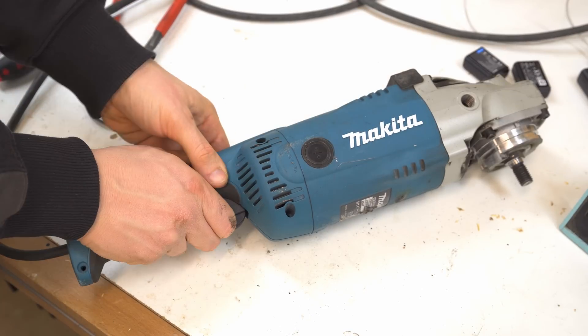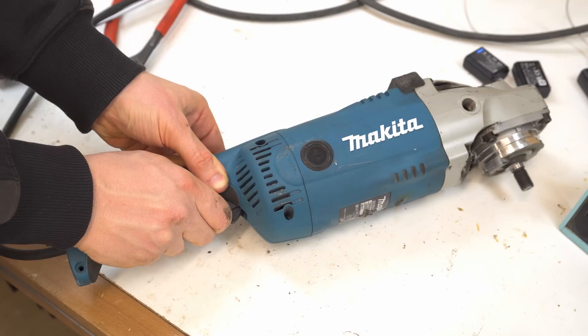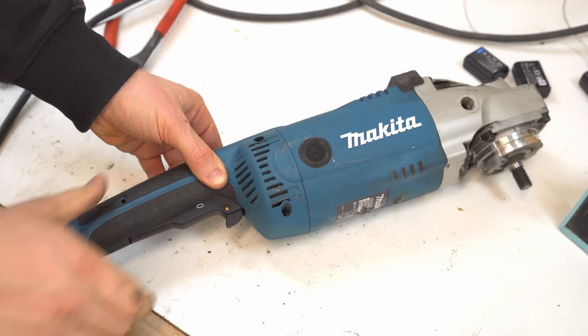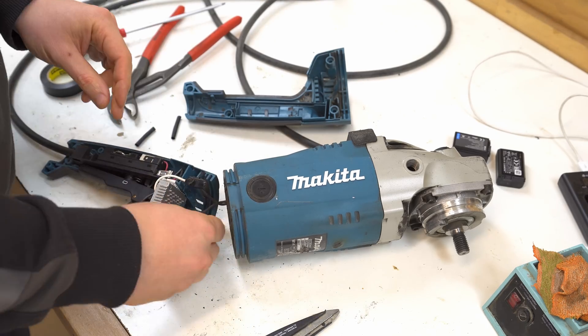And the moment of truth. Beautiful — nice and smooth. I went back and sealed those WAGO connectors with some electrical tape.